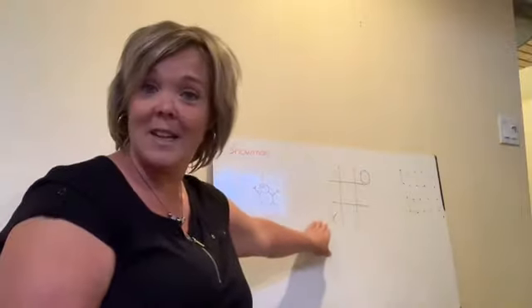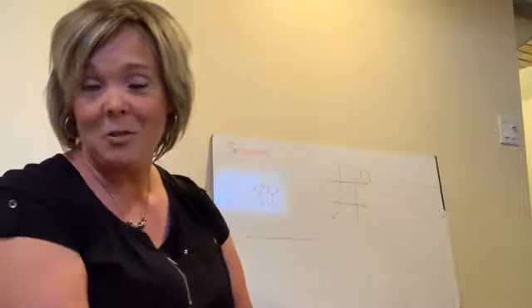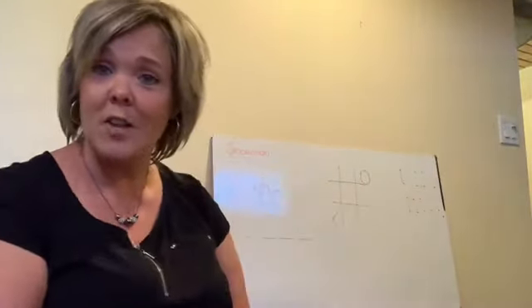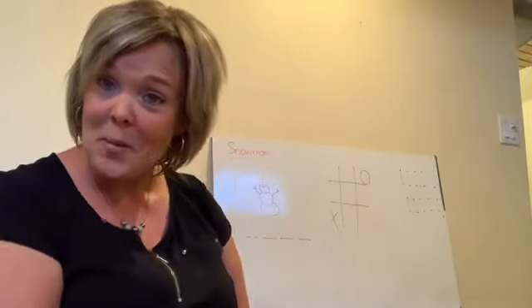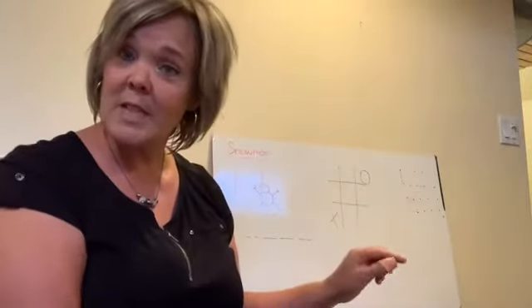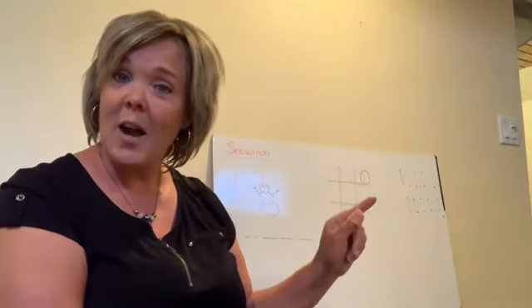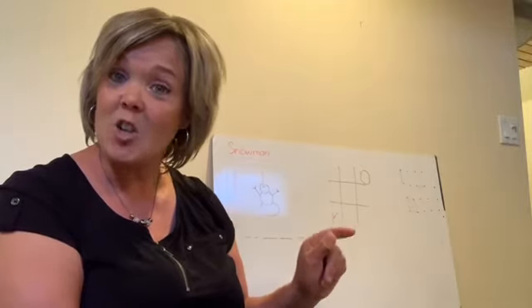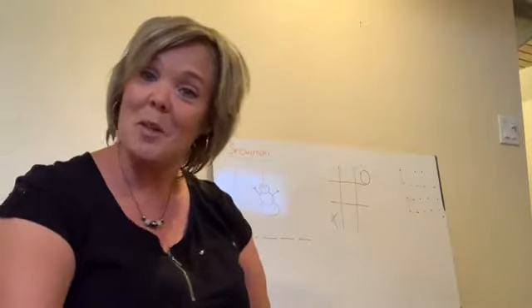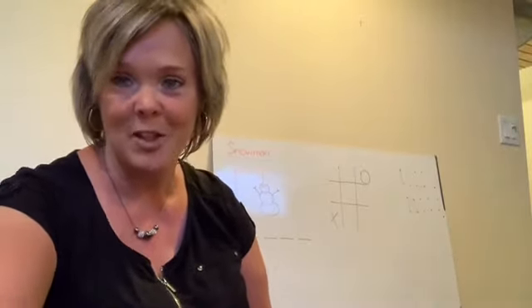The other one is good old tic-tac-toe, which you can play anywhere at all — that's a great one for little ones to learn. And the last one is called dots and boxes. All you have to do is draw dots, and then each person takes a turn drawing one line. You have to try and finish a box, and you get points for each box that you finish. Just some simple pen and paper games that you may have forgotten about and are really fun to play.